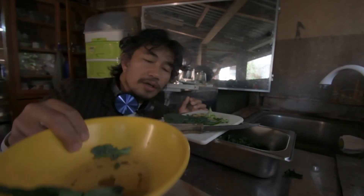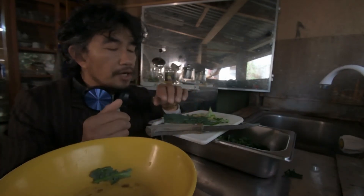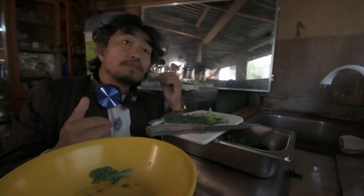I use the yellow bowl because it will connect to the last part of the film — the yellow color. And I dim the light at the back to reduce the unnecessary background.